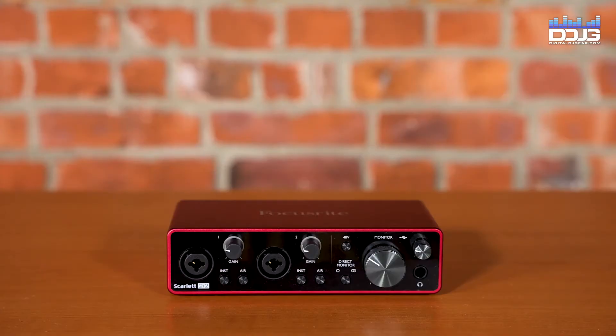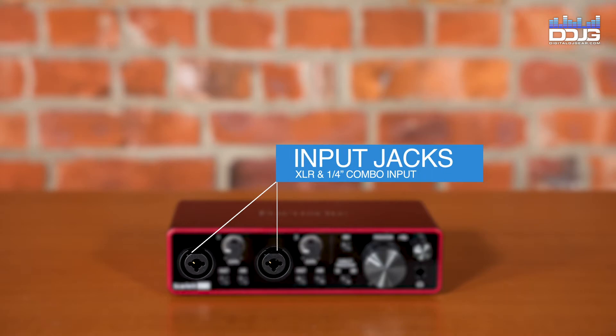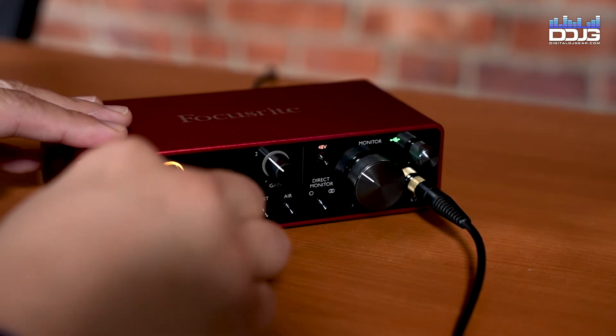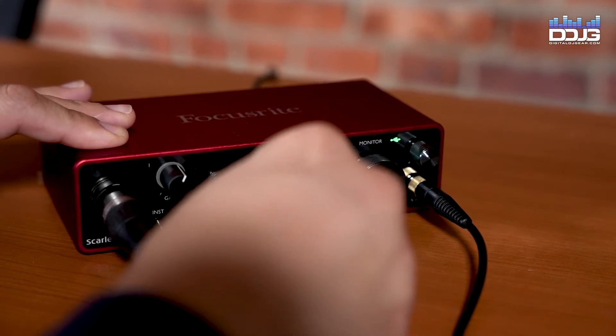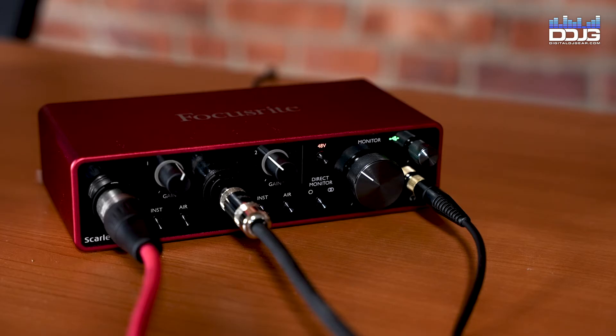First, we will discuss the inputs located on the front of the 2i2 audio interface. Inputs 1 and 2 are combo sockets that accept both XLR and quarter-inch jacks. This is where you will connect your microphones, instruments, or line-level signals. Microphones will normally be connected using XLR plugs. Instruments and line-level signals should be connected via quarter-inch jack plugs of either TR or TRS type.